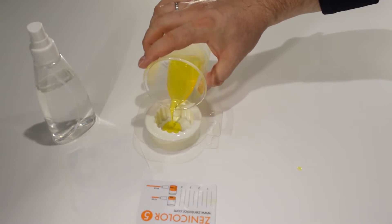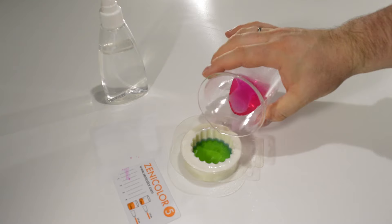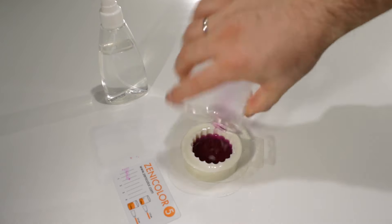Color every part of the soap base with only one color. Now we have to pour five layers in the following order: yellow, blue, purple, blue, and yellow.